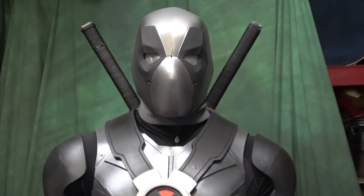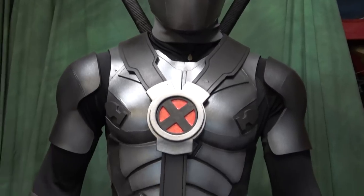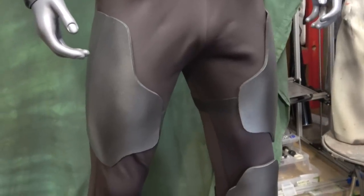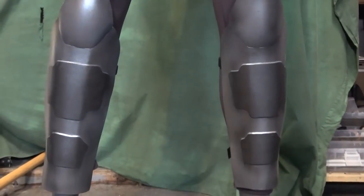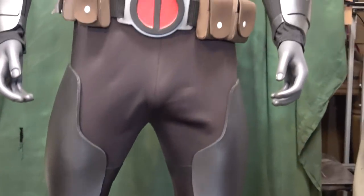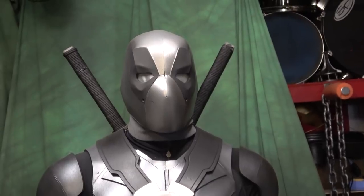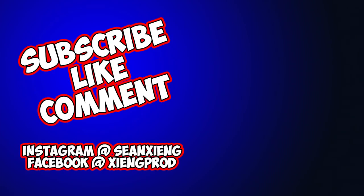Well there you have it guys — this is where I'm at so far. I'm going to cover the harness and stuff in the next video, so be on the lookout for that. I wanted to get this done and onto the next project. If you're into this kind of stuff, follow the link in the description below for some awesome templates. Make sure you hit that like button if you got something out of this video, subscribe if you haven't already, and I'll see you guys in the next one.